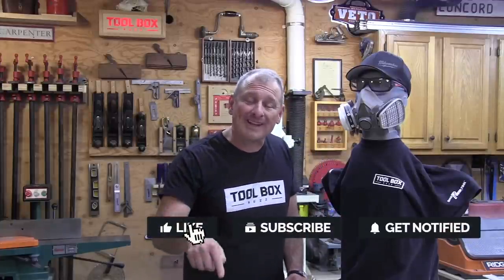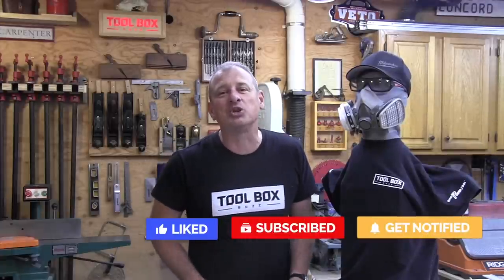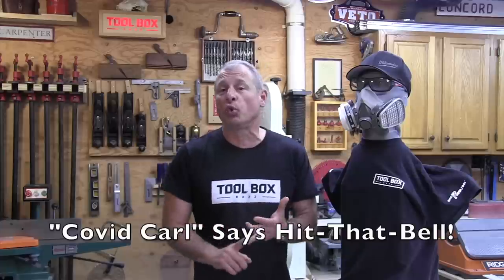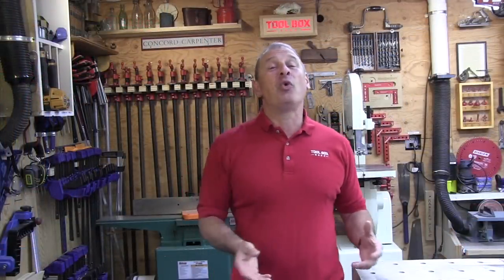Before we start the video review, please consider subscribing to our channel. Take your cursor, go right to the bottom of this video, hit the subscribe button, and while you're there click the notification bell — that way you get notified of all our videos and don't miss any of our content, whether it's how-to guides, tool reviews, or our head-to-head comparisons.